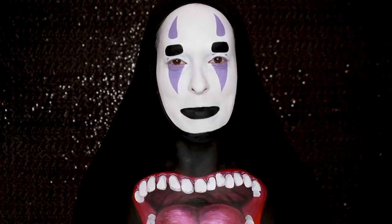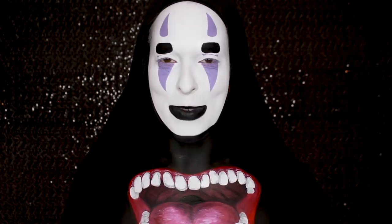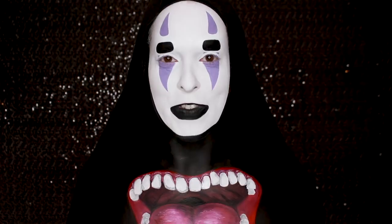Hey guys! Welcome back to 31 Days of Halloween. If you're new here, then welcome! My name is Pompberry and I'm posting one video a day during the month of October. If you're already a subscriber, then welcome back! Today I decided to do a super iconic character from one of my all-time favorite movies. If you haven't watched Spirited Away yet, I highly recommend it. So let's just jump right in.